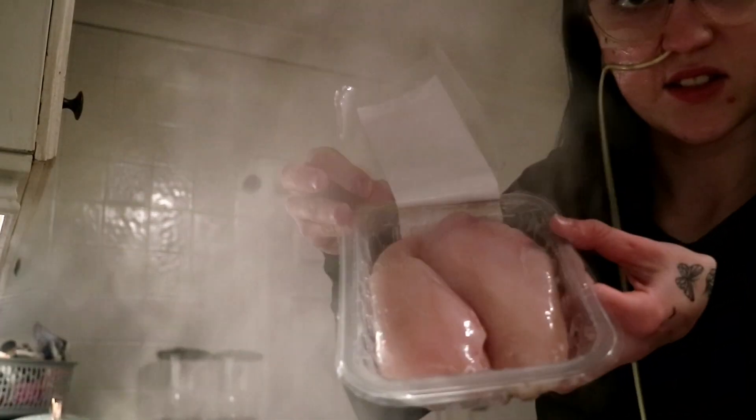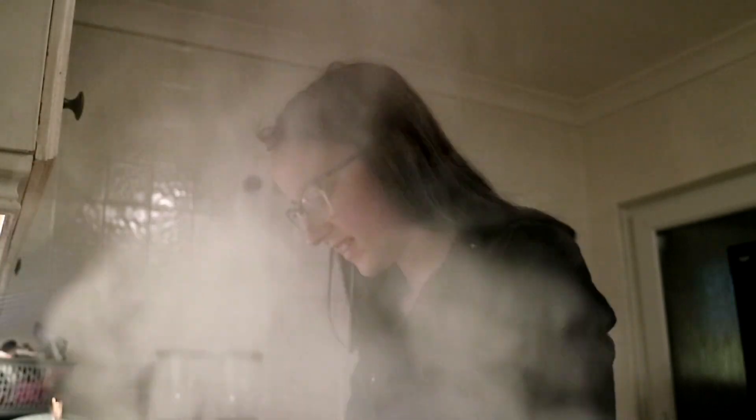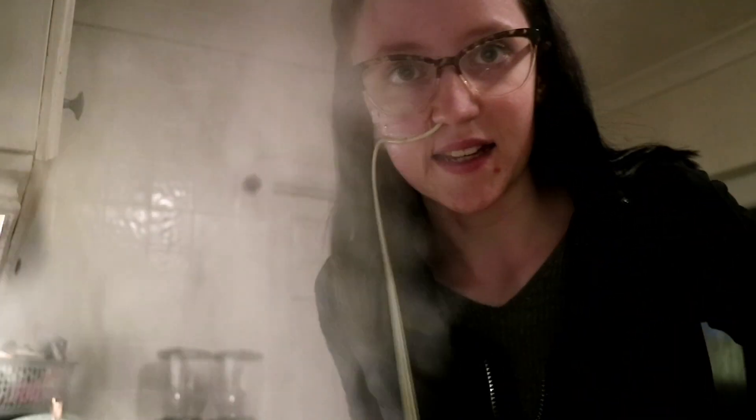Isn't the chicken gross? Anyway, I'm going to get a frying pan and fry it. I'm going to cut the chicken — I couldn't find a frying pan so I'm using a saucepan.